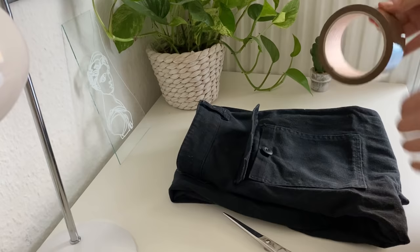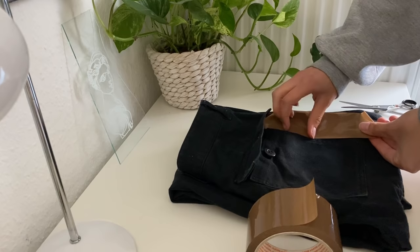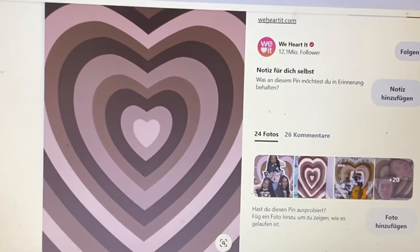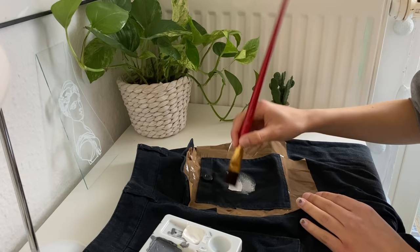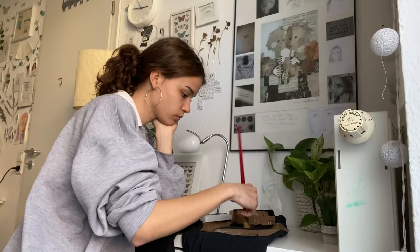You will have to put the tape around your jeans pocket so the paint won't get on the sides of the jeans. I searched a while on Pinterest to find a motif that I liked and I decided to take this heart filter you often see on Instagram. I started with white and just painted it all over the jeans pocket, and after I was done with the first layer I did a second layer.